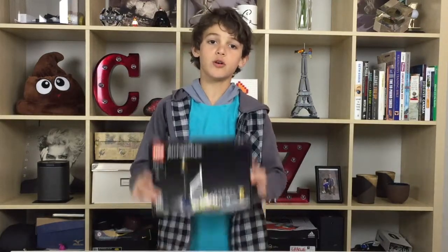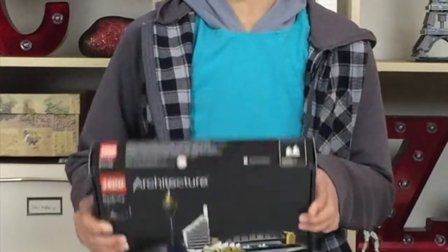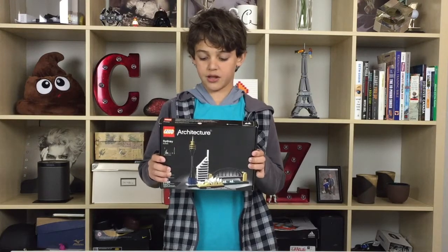Hi, my name is Zachary and welcome to the Zachary Show. Today I'm going to be showing you about the Lego Architecture Sydney Australia build. So it has the Sydney Tower, the Spirit Bank Place, the Sydney Harbour Bridge, and the Sydney Opera House.